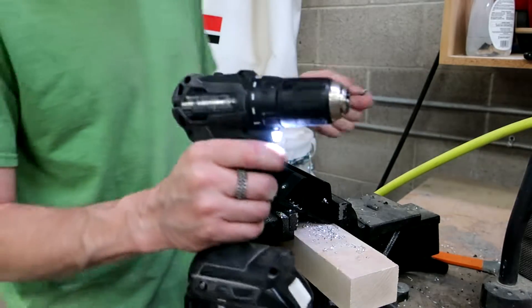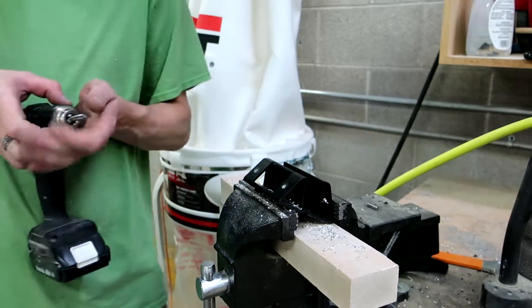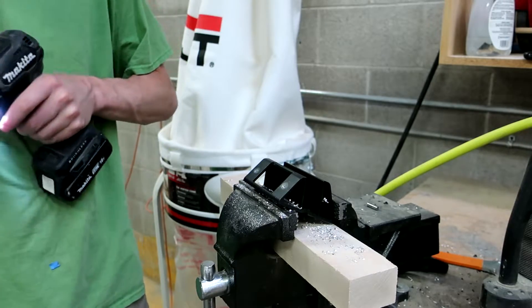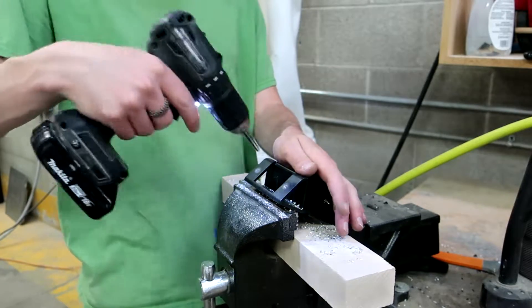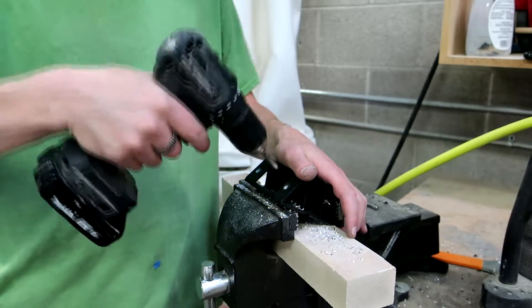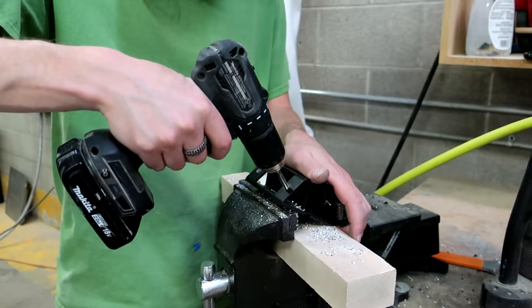I'm using this drill which is lighter, has more torque, and is a little slower, so I should have more control over what I'm doing. I've got to try to be perpendicular to everything and get a nice straight hole so the bolts aren't crooked. But it's still hand drilled, so here we go.